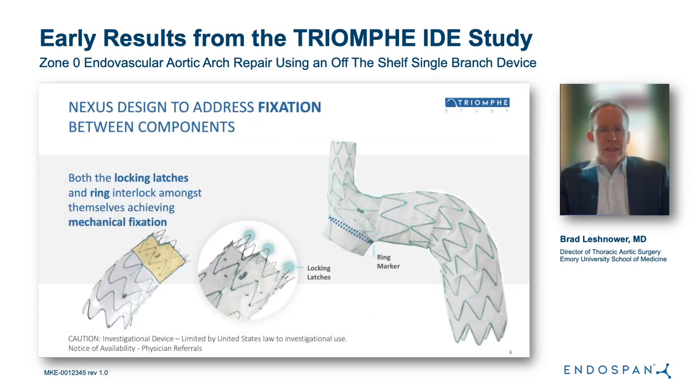One of the unique design features of the Nexus I wanted to highlight is how the two components fixate together and create a seal zone. On the distal edge of the ascending stent graft, there are bare metal stents that lock into an internal ring on the dock of the arch stent graft. When you manipulate them outside the body, you can tell the fixation is strong because it's very hard to separate the two pieces. This results in a 25-millimeter seal zone, reducing any possible endo leaks between the two components.